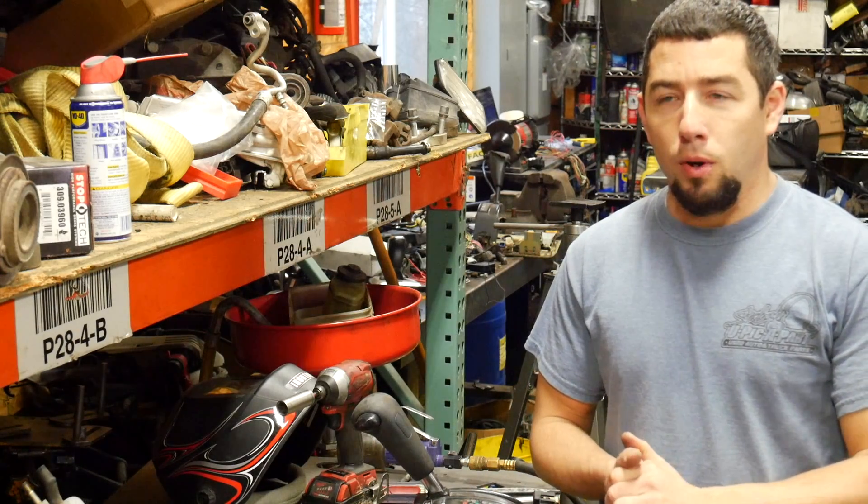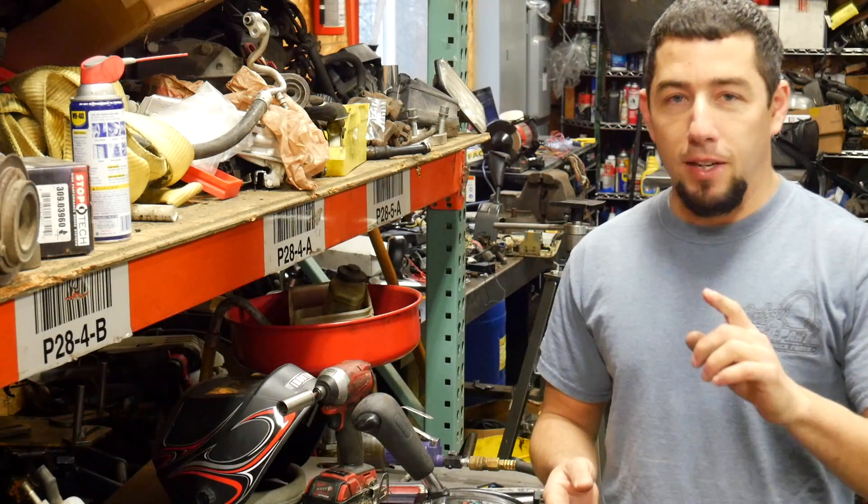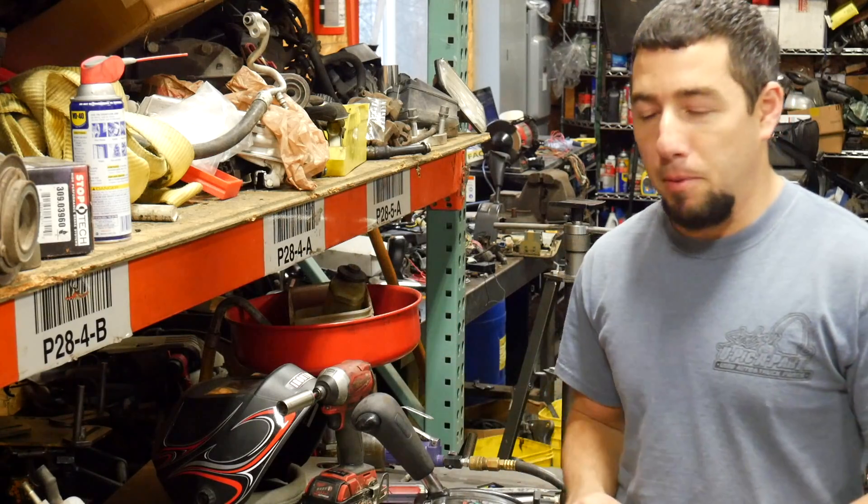How's it going guys? Welcome to part four of my LS swap of my Land Cruiser. Now I know I keep calling it an LS, it's a 5.3 — don't bust my balls over it.